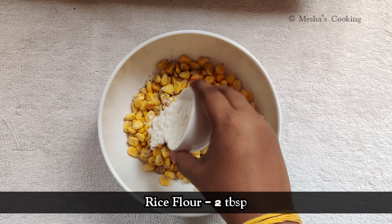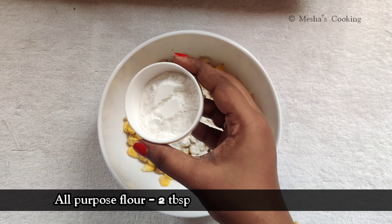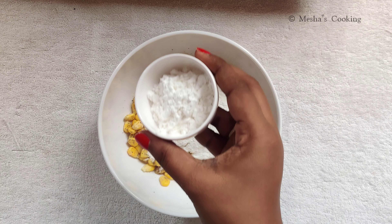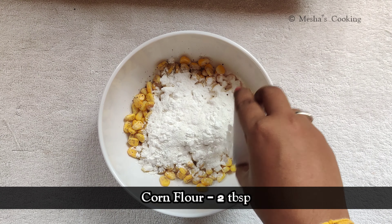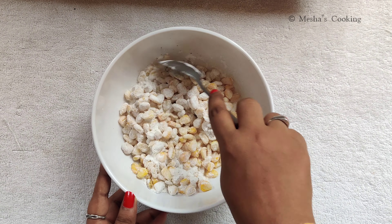Add 2 tablespoons of corn flour. Now we mix it.